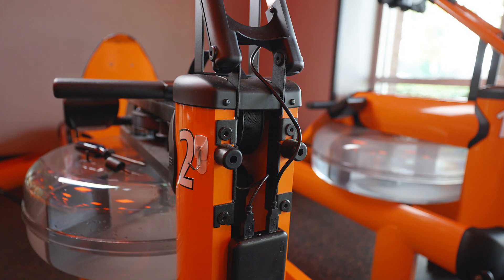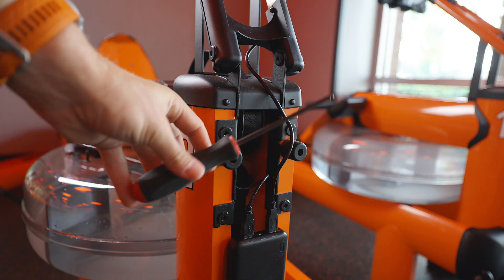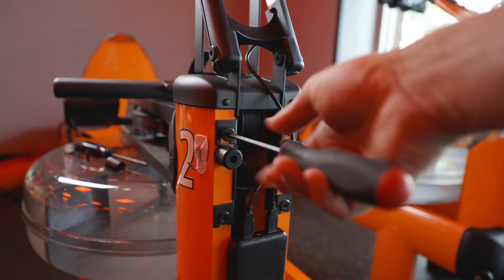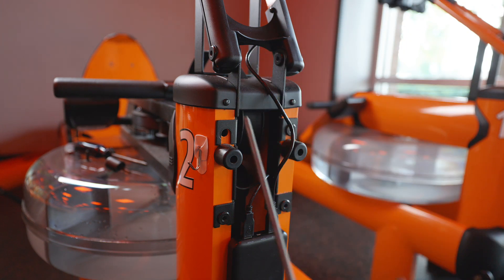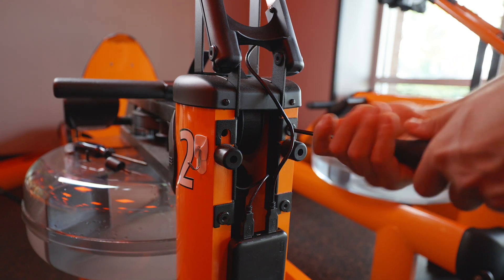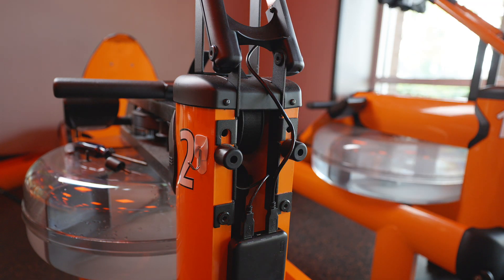Those two top screws on the back — this one right here and the same one on the other side — going back to your normal five millimeter wrench that we used to take off those initial handle bolts. Going to remove that. It's going to be a massively long screw. Once you get it out, I simply put it on the left side at the front of the rower, keeping it consistent to the side it came out on. Let's remove the other one. Those two are off. Now I can remove this top board.